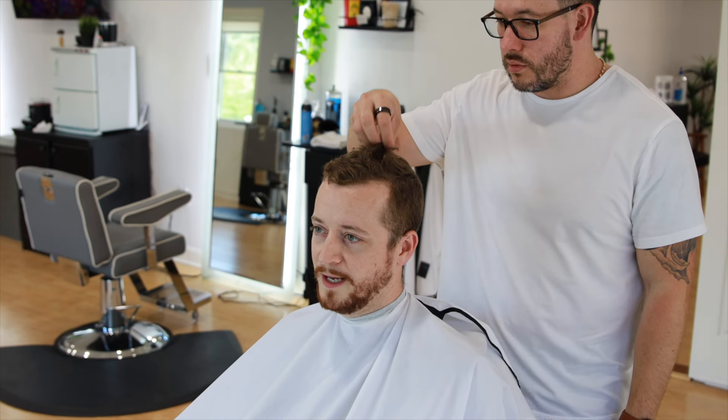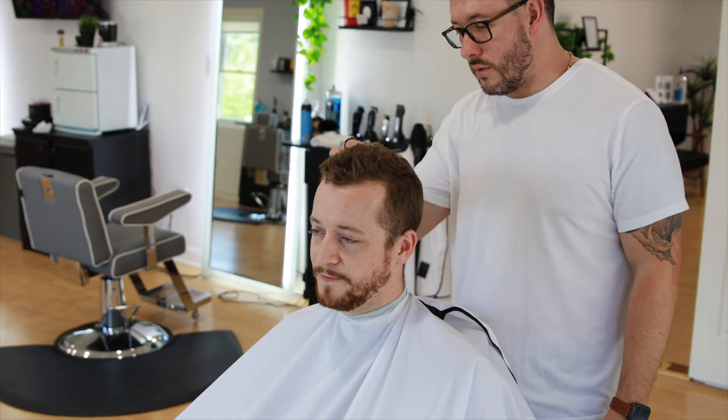Well, honestly, whatever you think will look good. I've had the same hairstyle for a long time but I'm open to it — if you have any other ideas. Okay, personally I'll give you my advice.